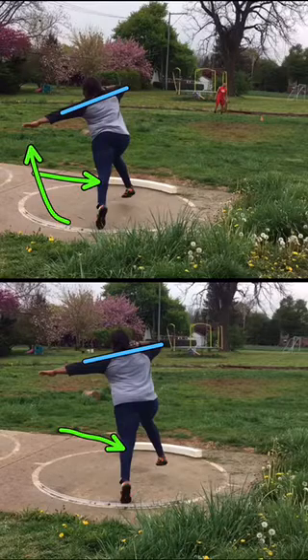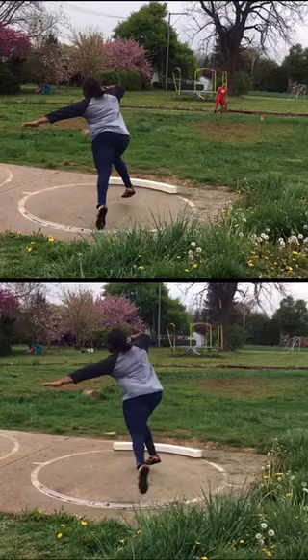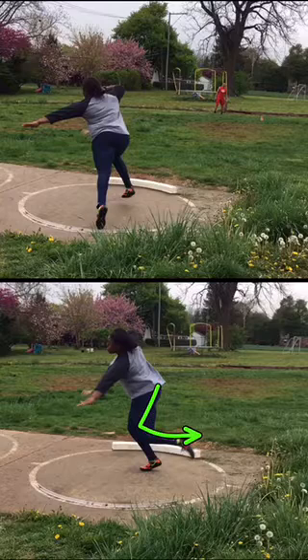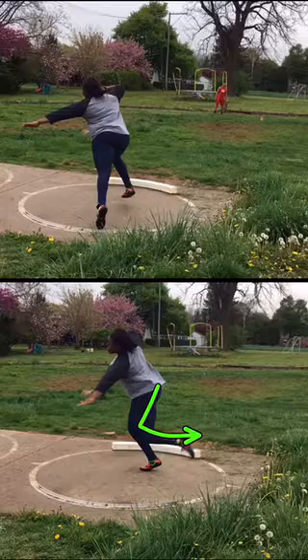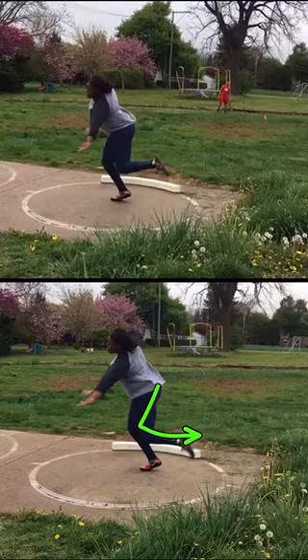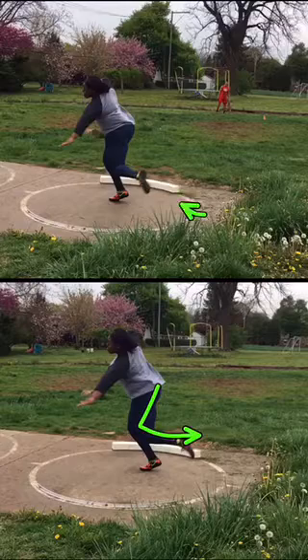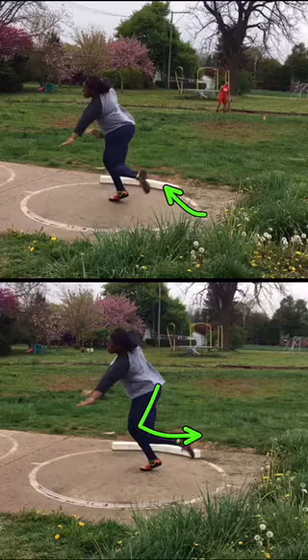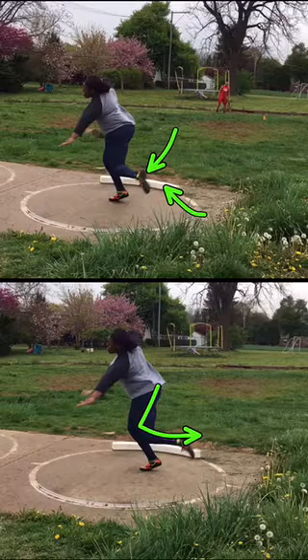Higher up top, your left hand is starting to drop. This is what I like to look at — where's my left? My left is below the knee when your right grounds, that left's almost past it. This one's actually a little bit slower. That foot may be a little higher.